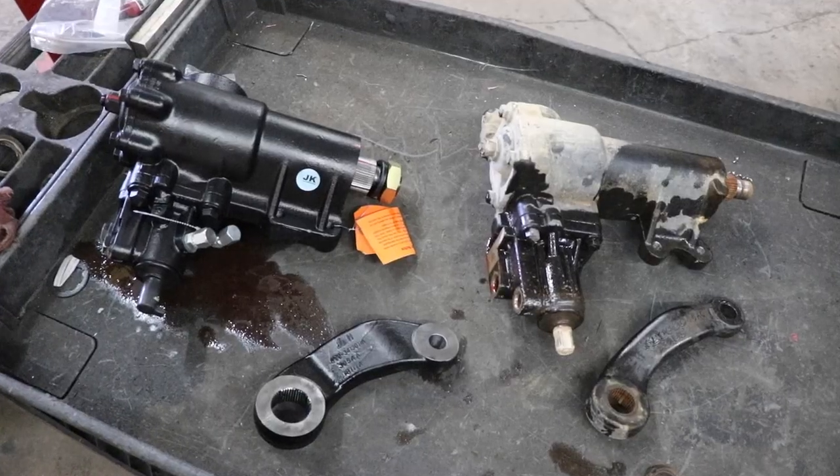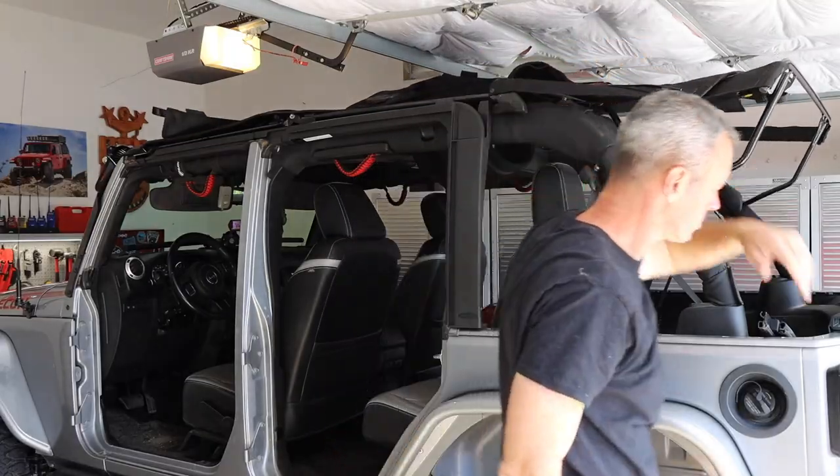It's been one year and one day exactly since I did my last annual walk-around of my Jeep Wrangler, and today we've got a lot of time on our hands, so I thought we'd hang out in the garage to talk about everything I've done over the last 12 months, which has been quite a bit. Should be a lot of fun. Stay tuned.